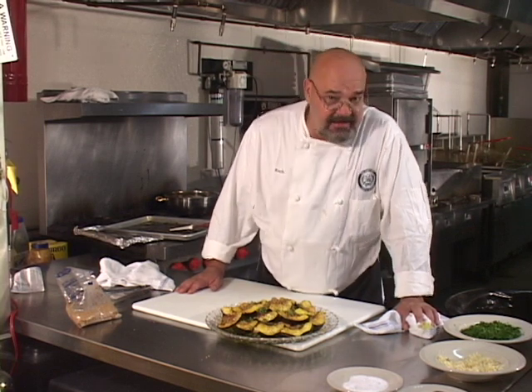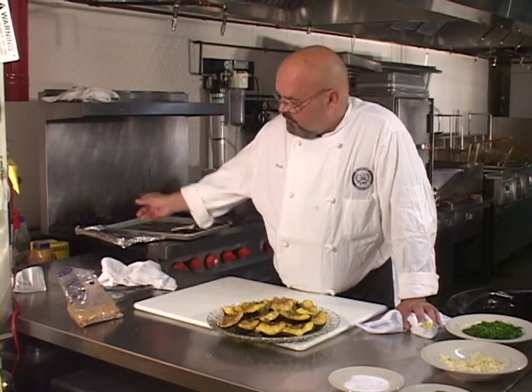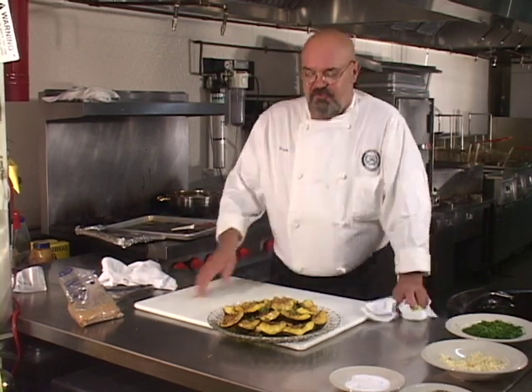Can it be reheated the following day? Yes, it can. I would reheat it in the oven — cover it up a little bit like I did with the aluminum foil. So there you have it: baked acorn squash, great for the holidays, with brown sugar, butter, and some chopped parsley. If you enjoy this, make sure you make this one, because you'll never know how good it is if you don't.